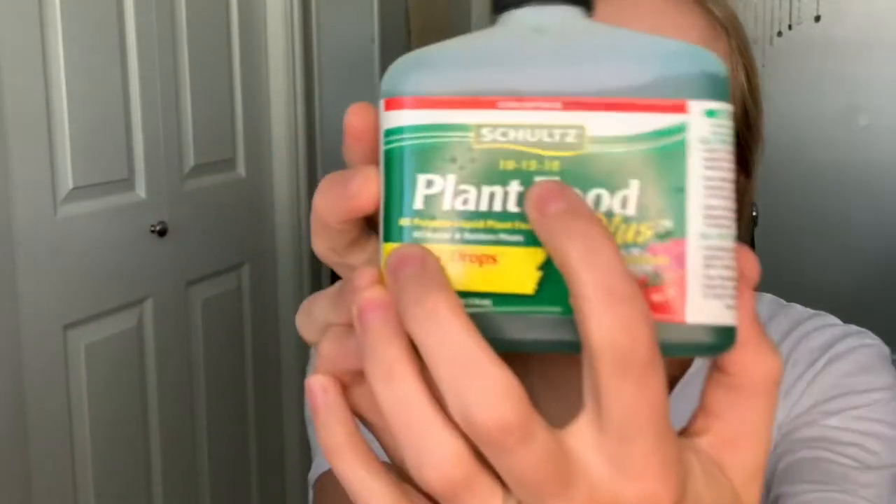When it comes to fertilizing, I like to use a 10-15-10 mix, which refers to the nitrogen, phosphorus, and potassium ratios — three of the main macronutrients your plant needs. I have a whole video going into that if you want to dive deeper. This is a liquid fertilizer I use during growing season, generally spring and summer months when there are extended hours of sunlight. You'll be fertilizing maybe three to four times in ideal conditions. If it's in a lower light place and not growing as much, you don't need to fertilize as often.